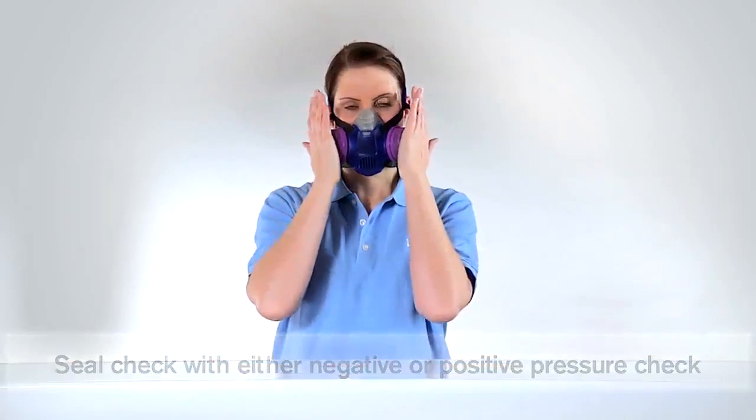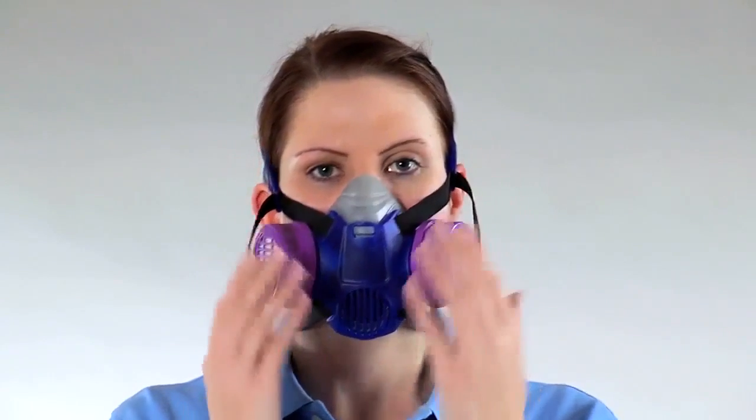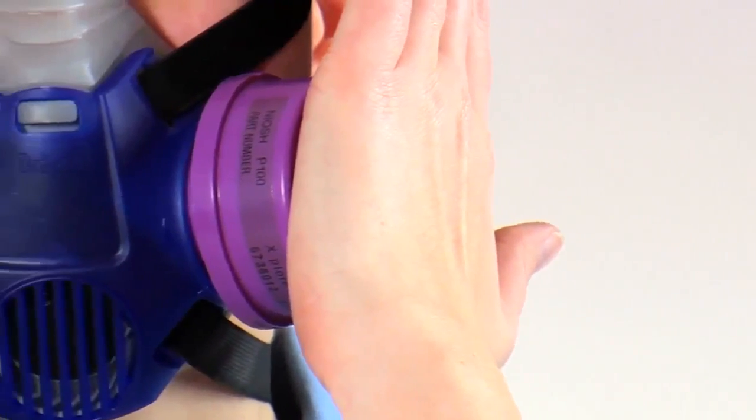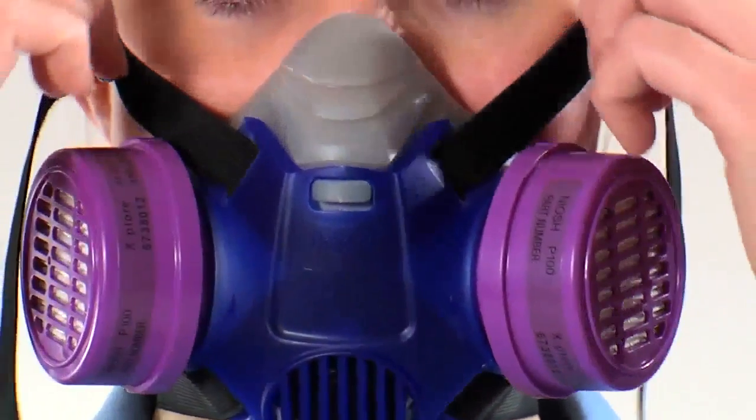For a negative pressure check, seal both filters with your hand and breathe in until a negative pressure is generated. Hold your breath for a few seconds and negative pressure should be maintained. If not, reposition the face piece and adjust the straps.